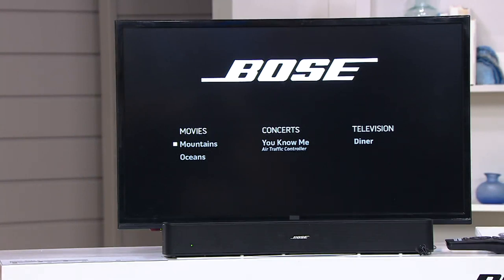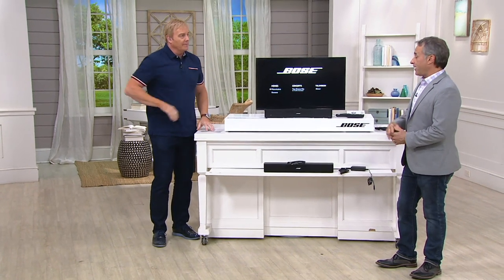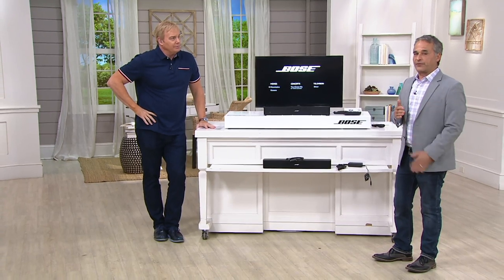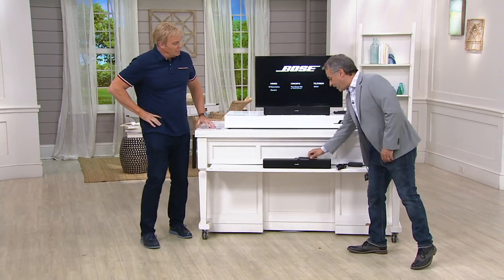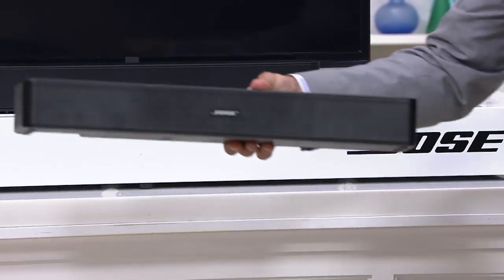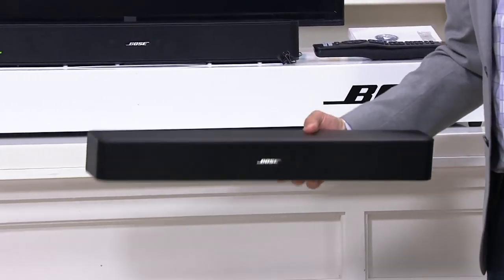That's why movie theaters invest millions of dollars — so you feel the sound. You can feel it at home too. The Bose Solo 5 is just the series name; they've made different versions over the years. The nice part about the Solo 5 is the size — they make larger, heavier models, but this one will fit anywhere.